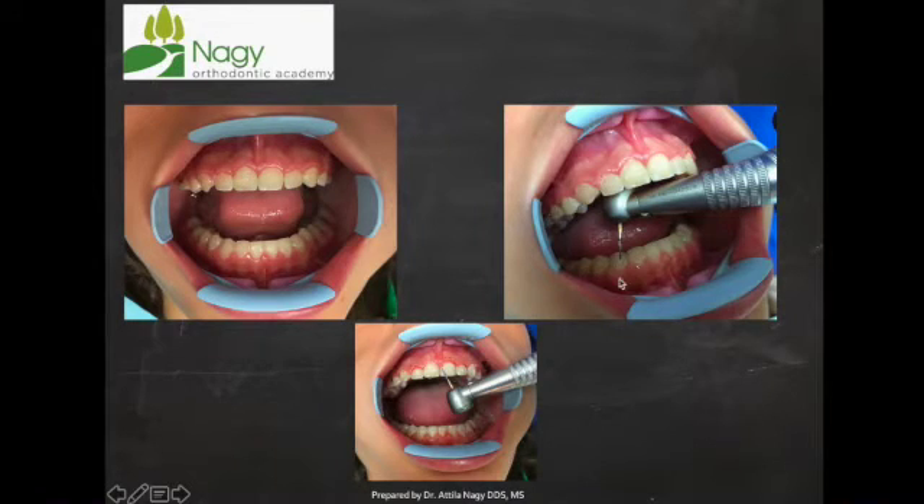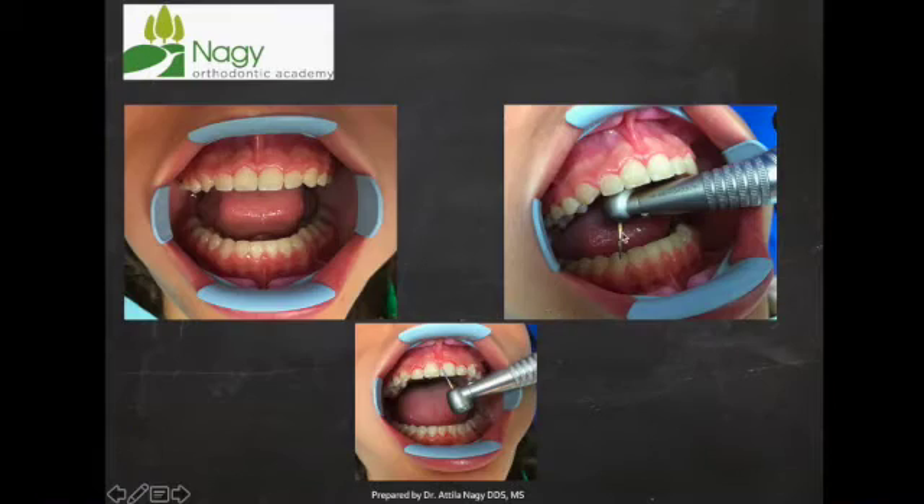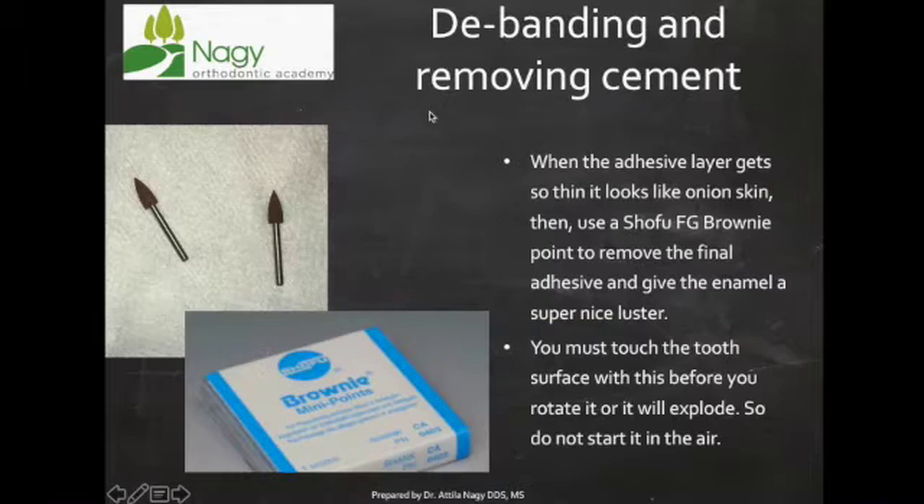Once we get to that point, we switch to a polishing burr. Here you can see how we are polishing the tooth with the Midwest 7642. We go tooth to tooth, running it dry, removing the cement. Once we get down to a very thin layer of cement, we switch to a brownie point.